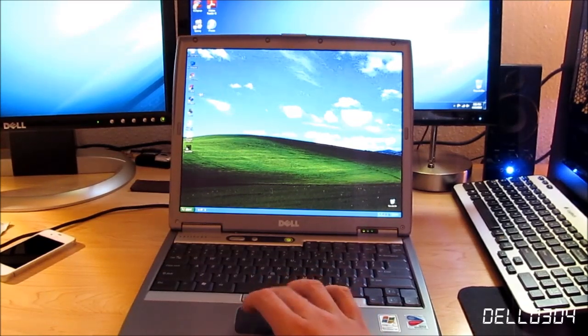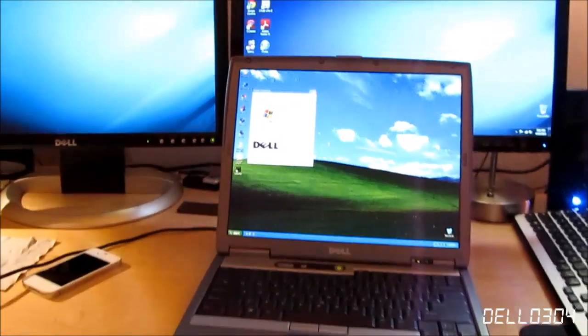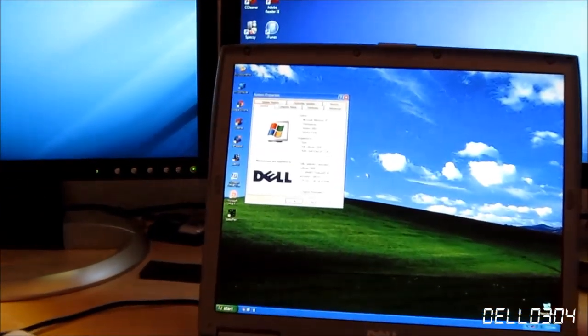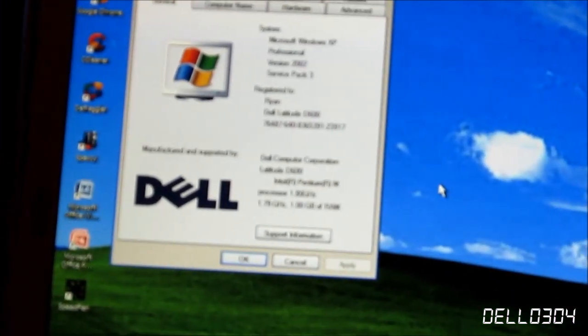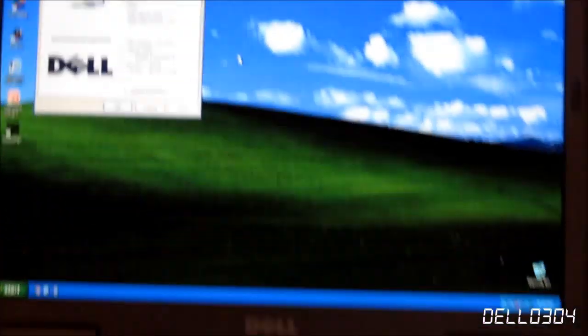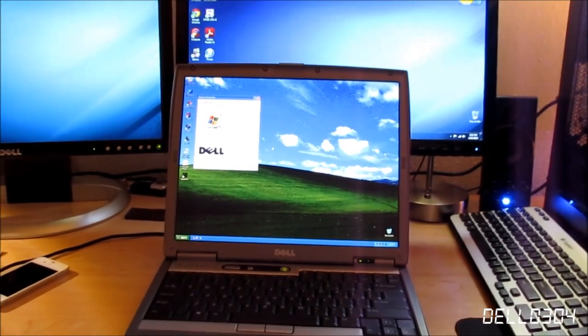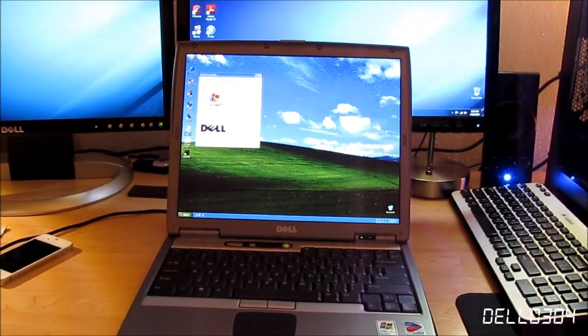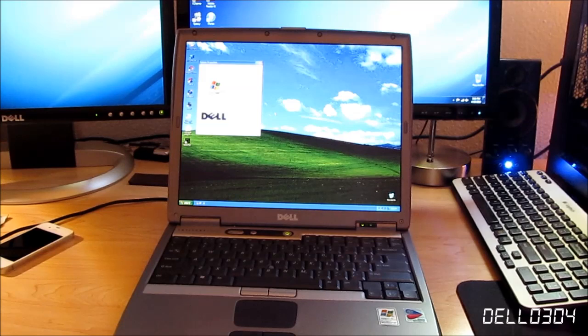Let's go ahead and take a look at the system properties, just because I feel like doing it again — you guys already know the specs from the BIOS. As you can see, it's a very high resolution screen. I have to zoom in quite a bit for this one, and it's not going to focus, of course. There's the system properties. This is not an original copy of Windows XP — I just put the OEM information in there.